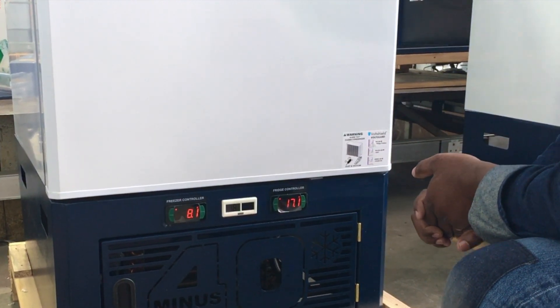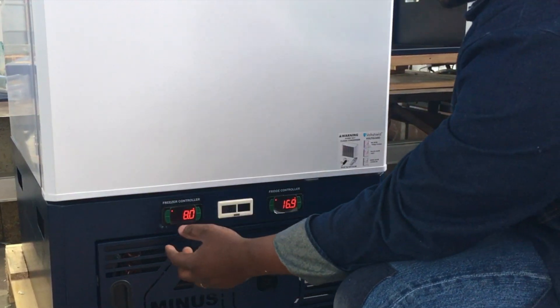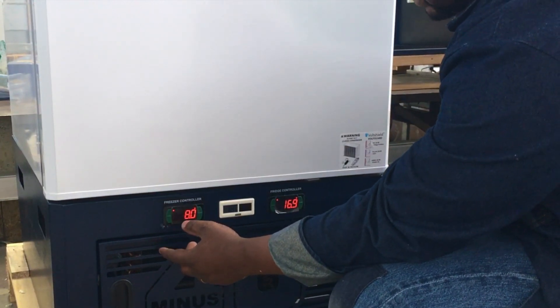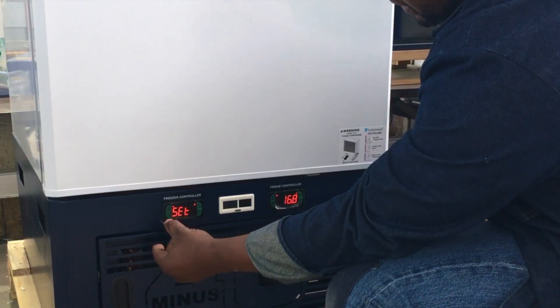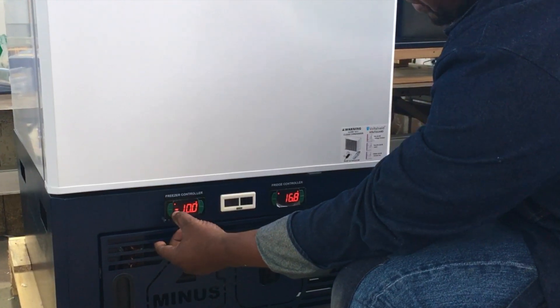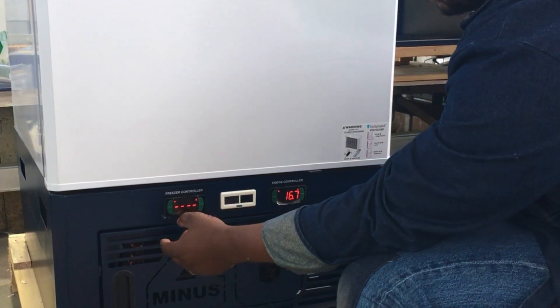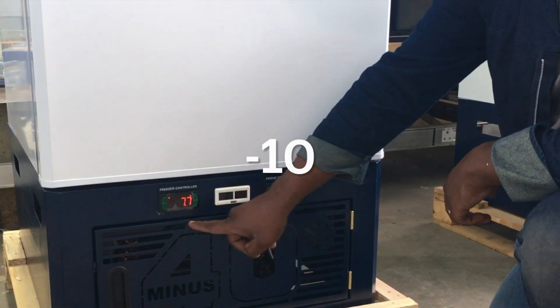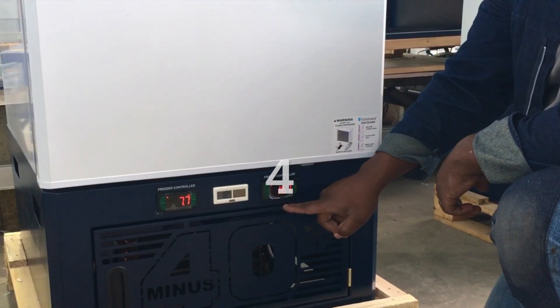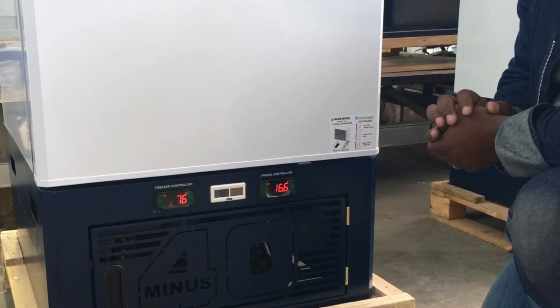The freezer controller cools down faster because there's nothing inside the freezer. To check the set point, press and hold the set button until you see 'SP' appearing, then release. Make sure it shows minus 10. Press set again to return to the freezer temperature display. If the fridge is not at 4 degrees or the freezer is not at minus 10, the settings are not correct and you have to report this to the office.